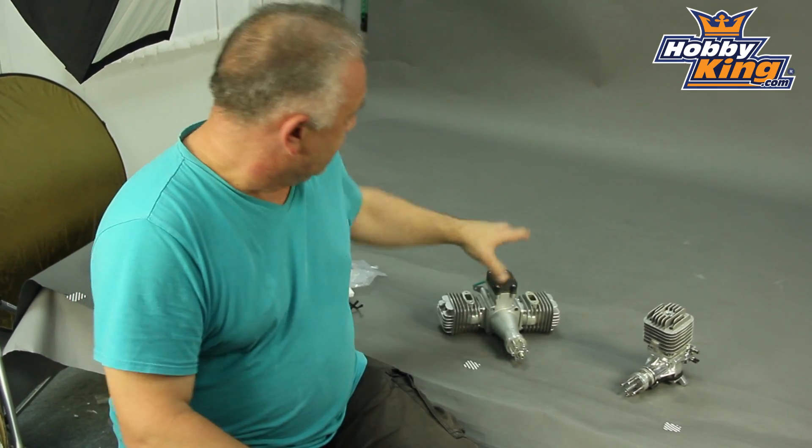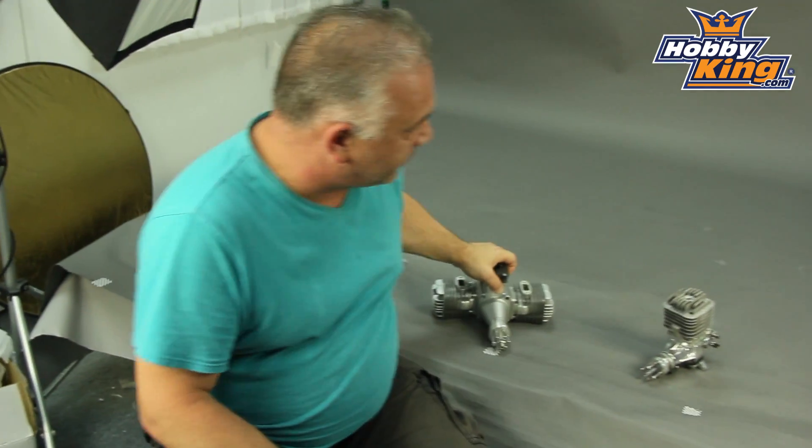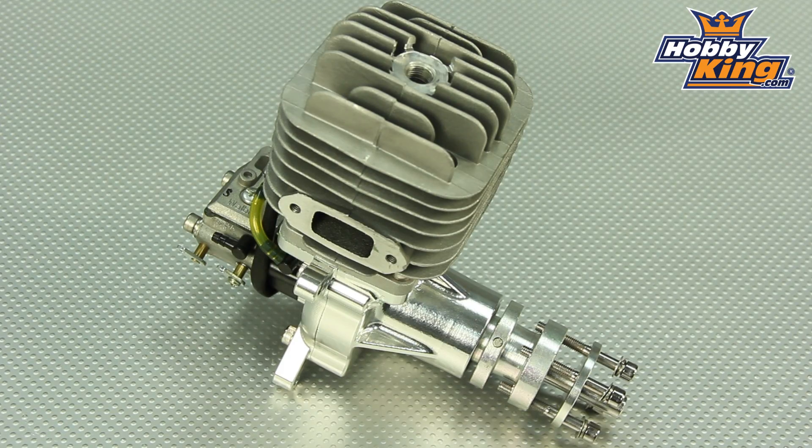Size-wise, currently we have anything from 20cc right the way through — basically 30cc, 26cc — whacking great big twins like this one, 80cc, which were recently introduced. But it would be fair to say that probably the most popular in the class are the 50s. So I singled out the DLA-56, which is a really very nicely made engine.